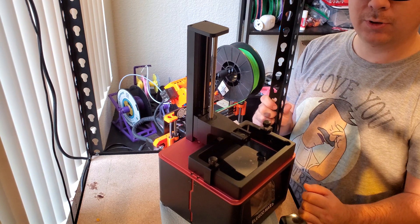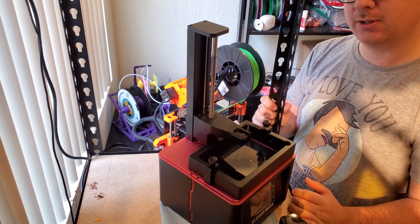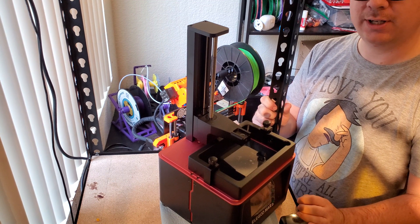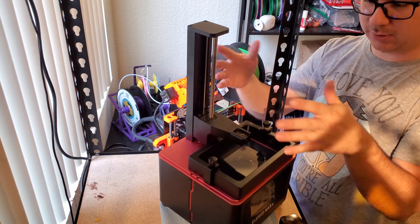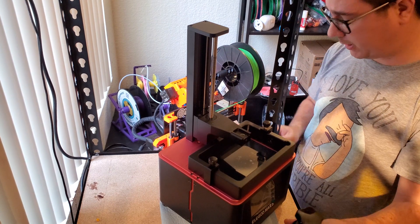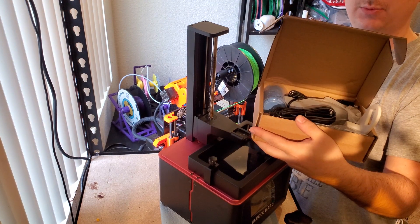Here we have the Elegoo Mars Resin 3D Printer. I just got this off of Amazon for about $2.60 USD, and this is how it comes — in a box with some foam. You've got your build plate, resin tank, and then of course you have your accessories box.